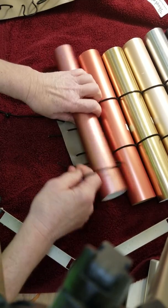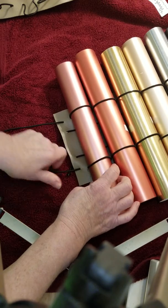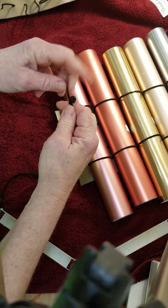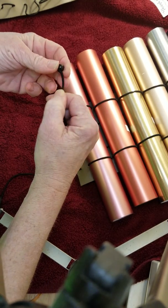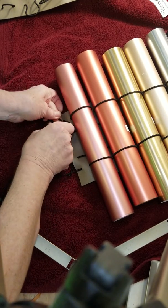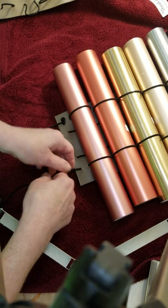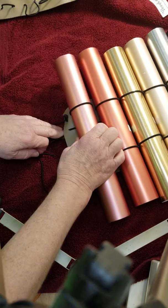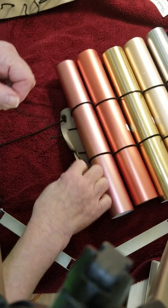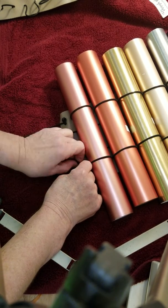Then my last roll — I put it in here and pull it pretty firmly. Now, as I showed in the other video, you take this bead off — just pull it off — then pull it down and tie it off so that bead doesn't go through the hole, and that will hold it snug.